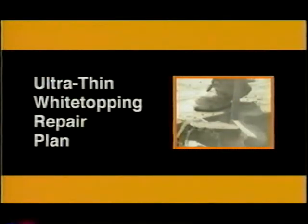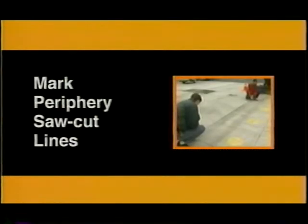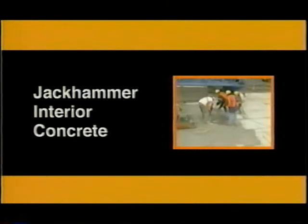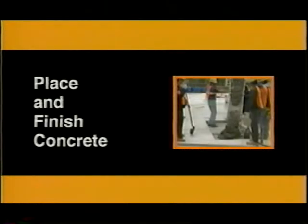The process was broken down into seven steps: locate distressed slabs; mark periphery saw cut lines; saw cut along marked perimeter and along joints; jack hammer interior concrete; jack hammer periphery concrete; prepare asphalt concrete base surface; and place and finish concrete.